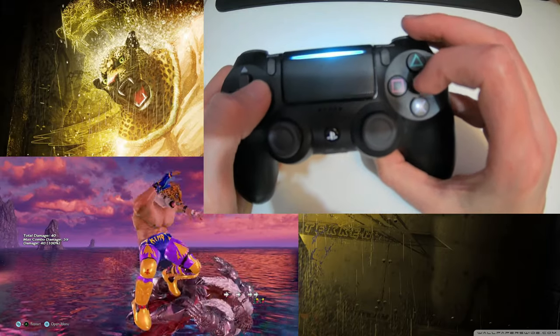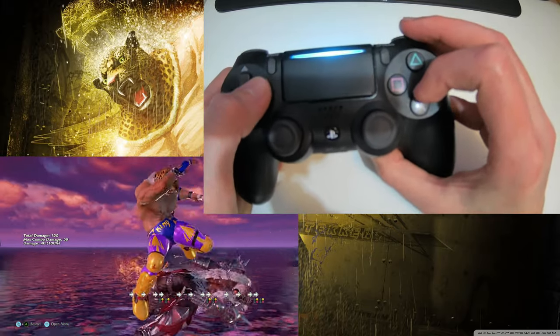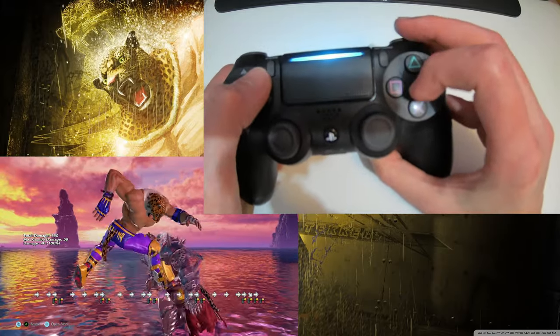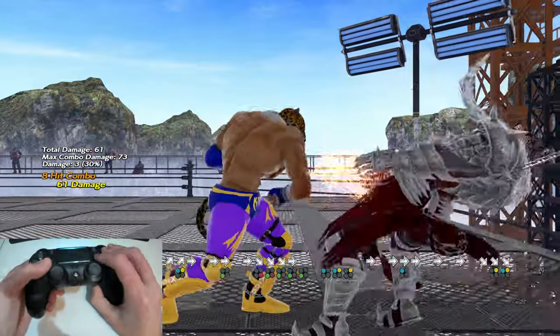Hey Tekken players, as always I hope everyone is doing well. Today's video is going to be a quick one and it's all about getting more reliable execution with King while playing on a pad. This video came from a suggestion from one of my subscribers via the comment section, and after doing a bit of digging I realised there really aren't many pad tutorials with a handcam specifically for King players.